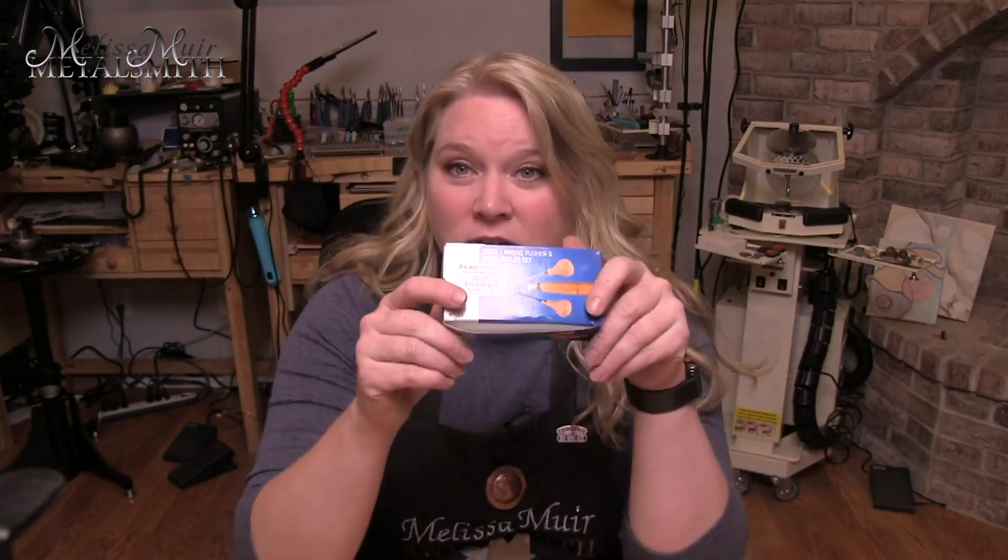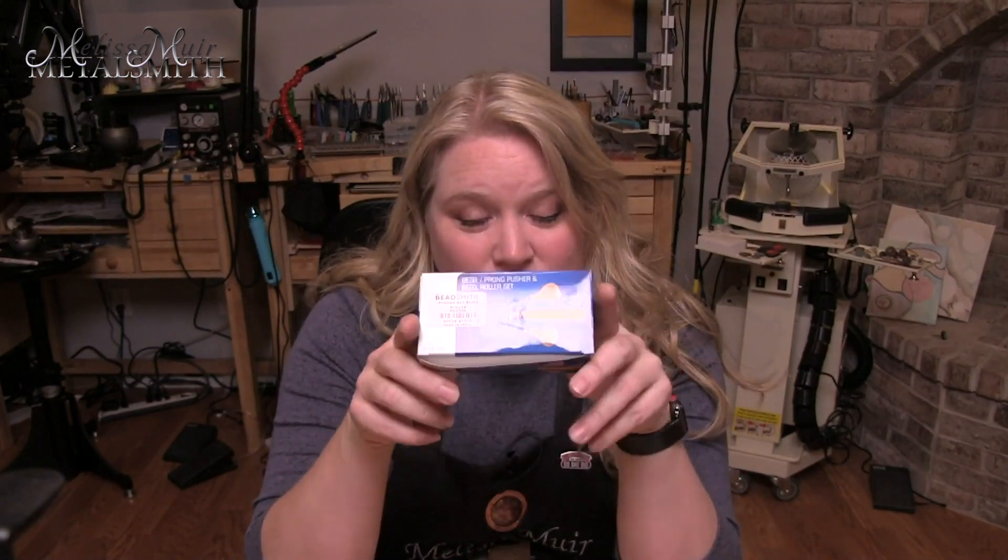When you are setting stones, particularly in bezels, it's kind of important that you have the right tools and that your tools have the right finish. I'm Melissa Muir, and in this video today I'm going to show you how I purchase and alter different setting tools.